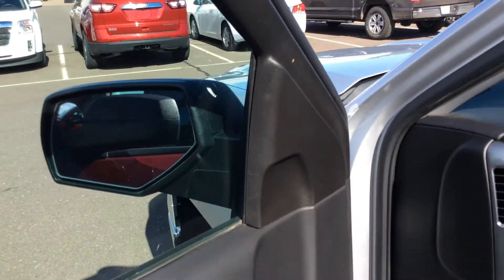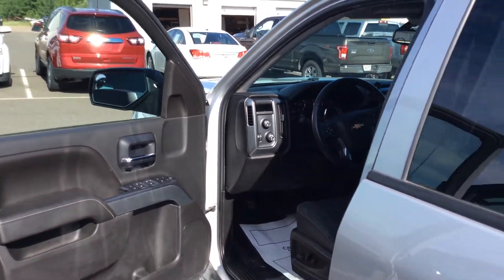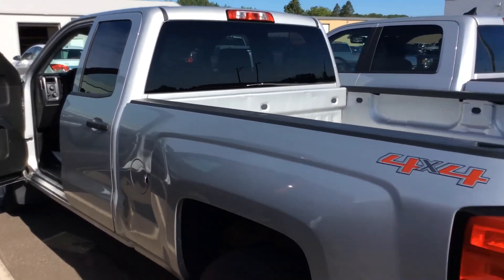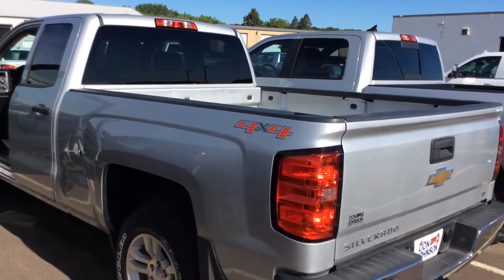So if you'd like to take a look at this truck, give me a call. My name is Bob, and you can reach me directly here at the dealership at 715-475-1415. I look forward to your call. Thank you.